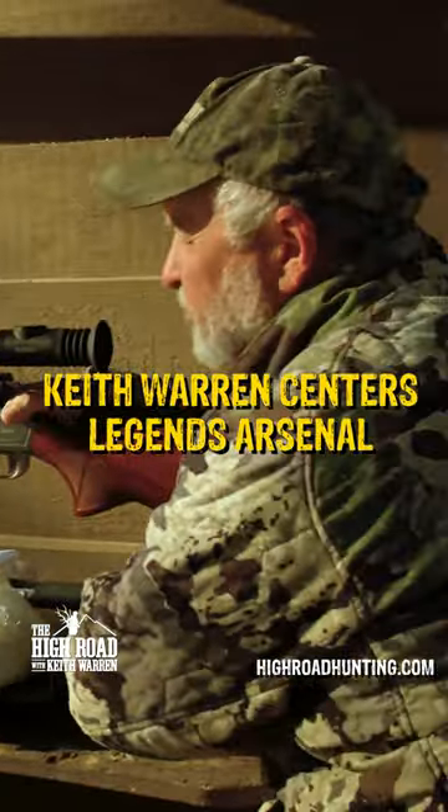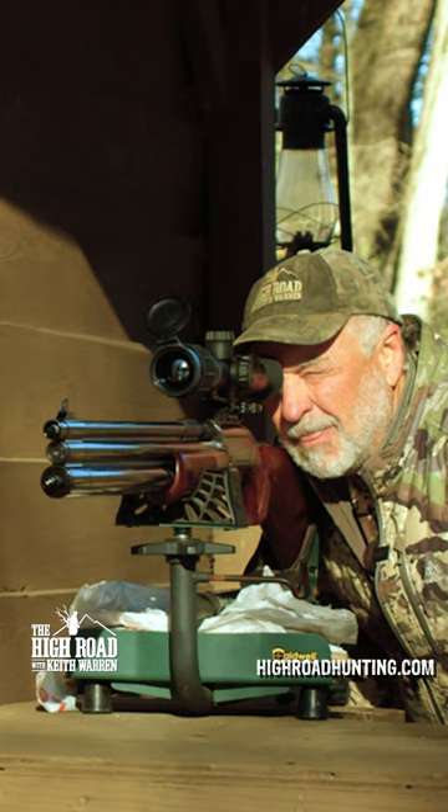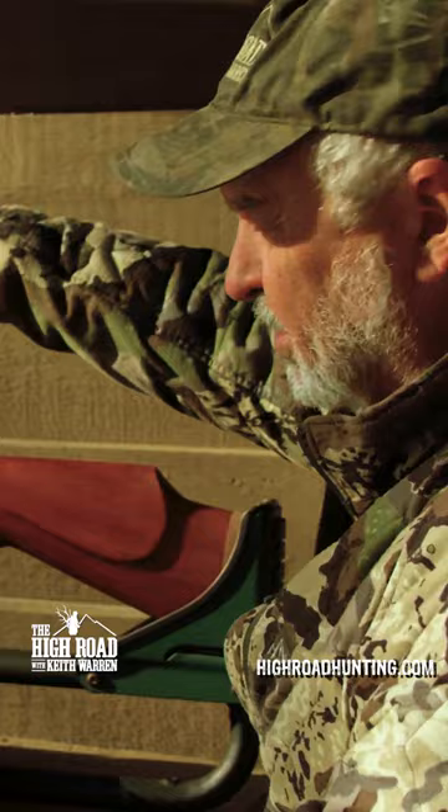At Legends Ranch they have something new. This is a Dragon Claw 50 caliber big bore air rifle. I'm going to be taking a buck using this Dragon Claw, and then I'm going to take bucks using six different methods of hunting.